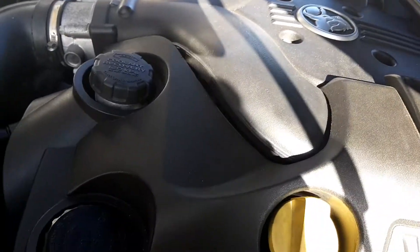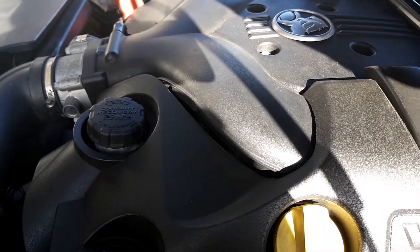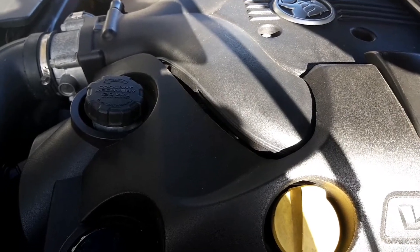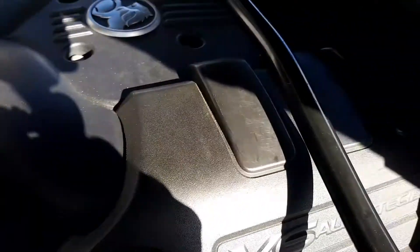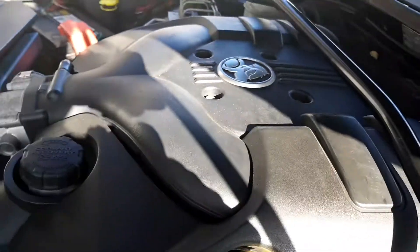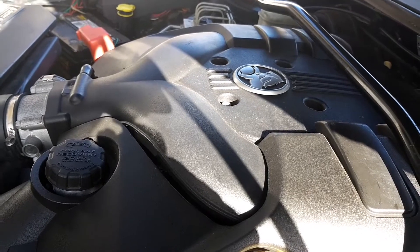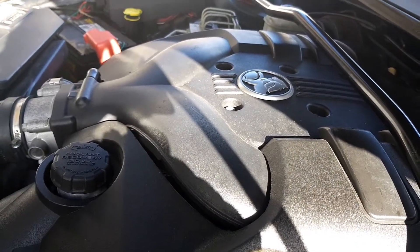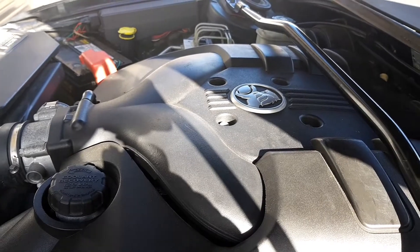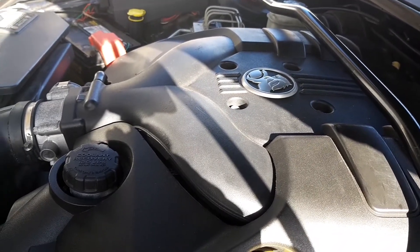What it ended up being was one of my injectors got jammed open — it was this one — just pouring fuel. I had to disconnect everything and take the plenum off anyway, because you've got to do that to get your injectors out. I took the injectors out, tested the one I thought was faulty, and sure enough it was jammed open. I tested it with that injector cleaner you put on top of your throttle body cleaner can and hook the wires up to the battery. Luckily I had spare injectors, so I replaced it and she's all good.